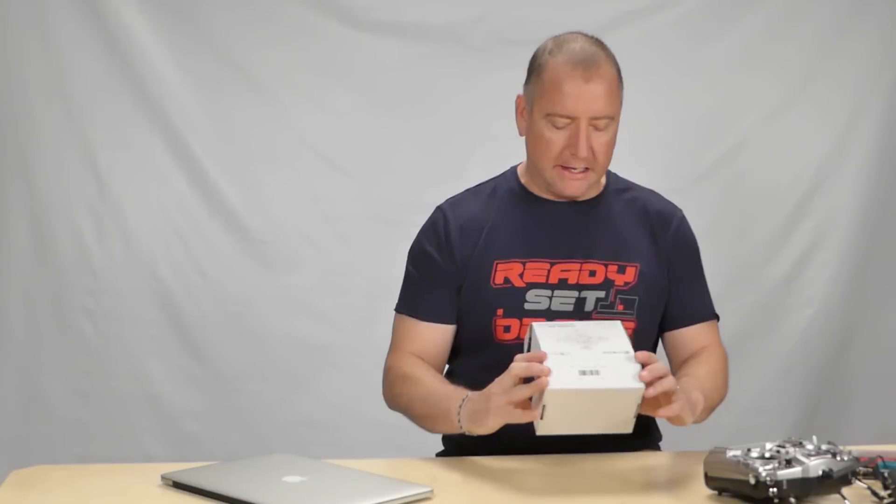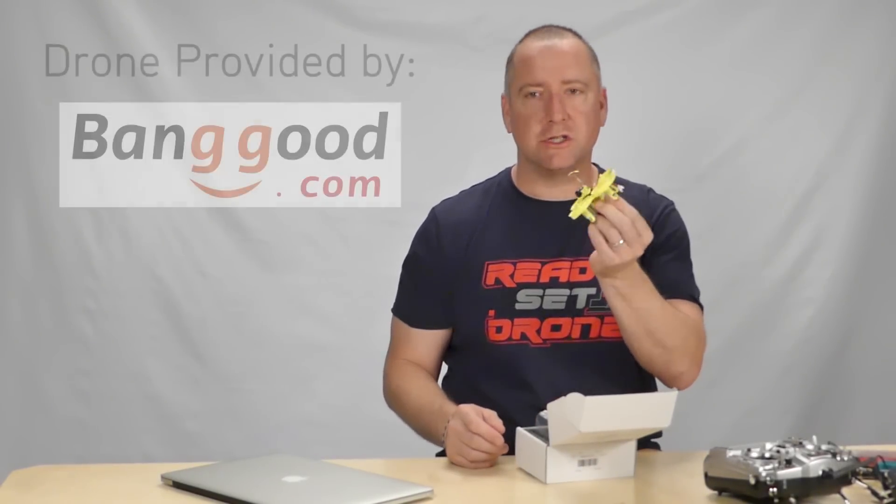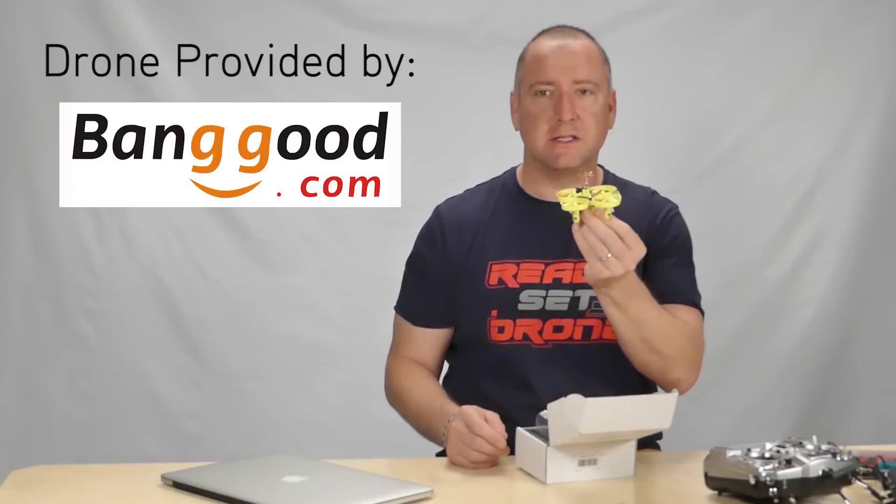Hey everybody, welcome to Ready, Set, Drone. Today I have the E-Sheen Turbine QX Micro FPV Racing Drone. This thing is similar to the Tiny Whoop, which is very popular, and we're going to check it out, review it, and see how it does today.